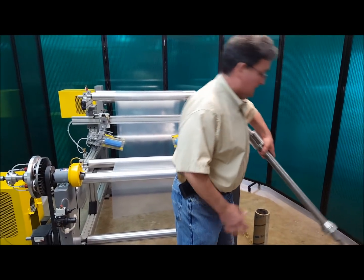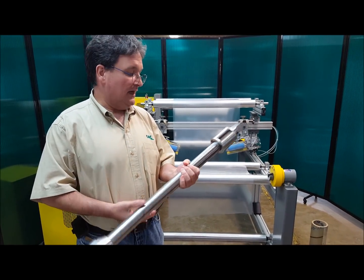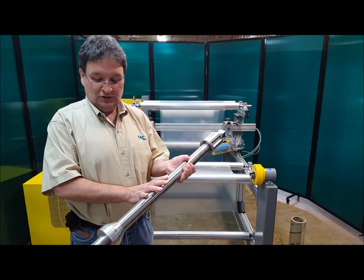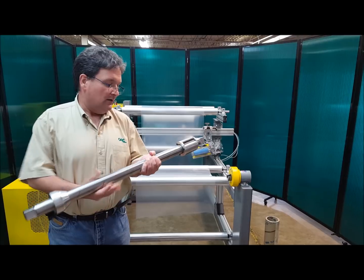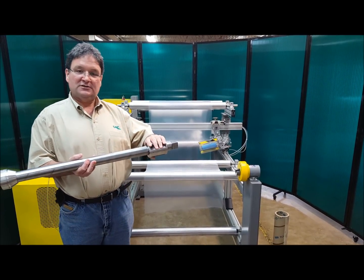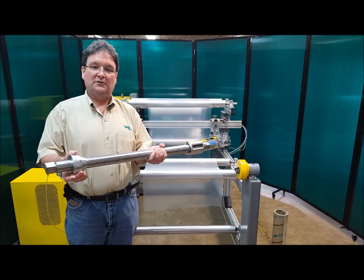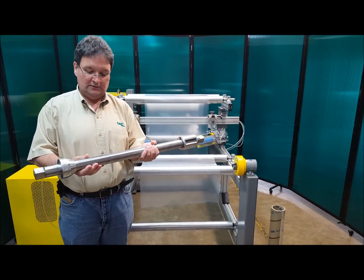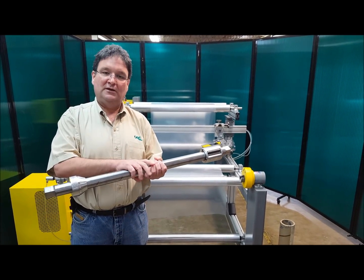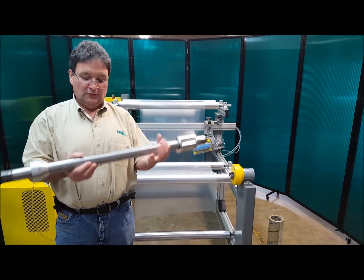This is CAC's custom manufactured support shaft. This has CAC's mechanical chuck, a custom manufactured shaft, and then on the opposite end, an end plug. The mechanical chuck supplies the torque to the core, and the end plug simply holds up the other end of the core. I'm going to do a separate video on how we manufacture this product.